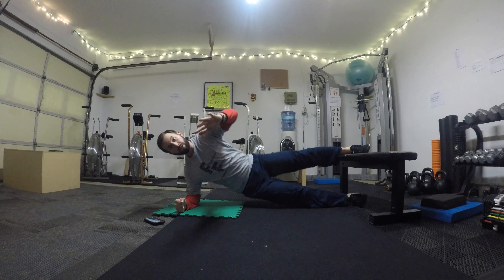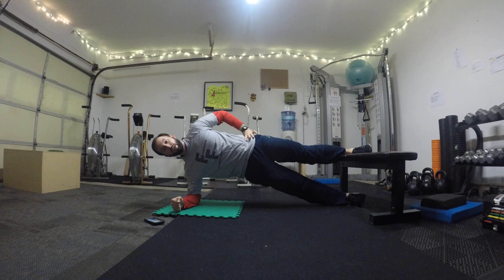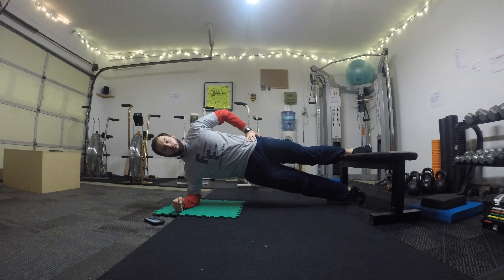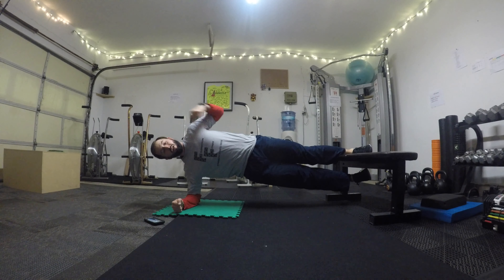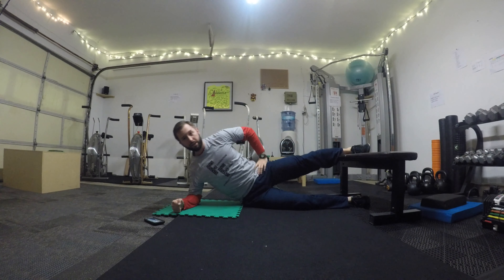Get up into position — you can start with that bottom foot on the ground. If you raise that bottom leg up, we're working really hard here just trying to maintain that tension and that alignment all the way down the body.